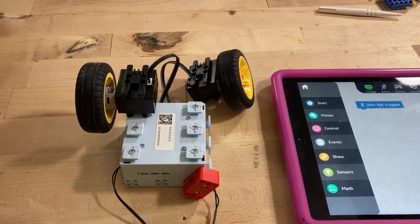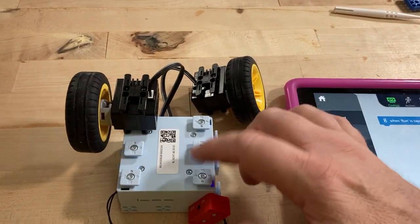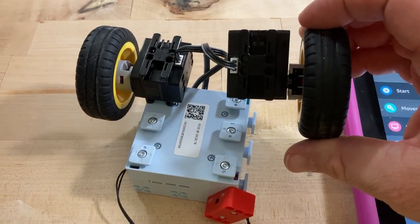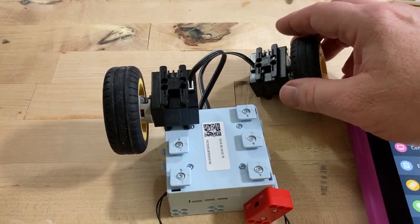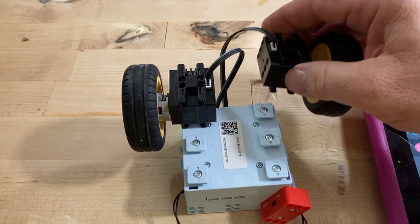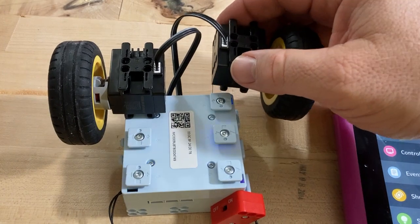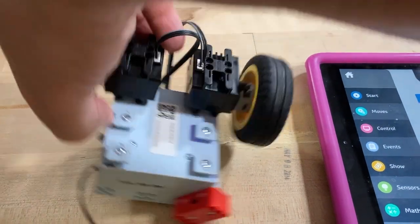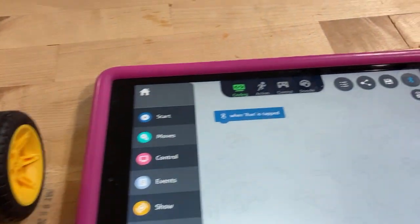Hello everybody. I'm working with the UBTECH UKIT intermediate platform. I've got the main controller board, the on/off switch, and I've got two servos and tires connected to them. I'm just connecting the servos straight to the main controller board because they've got all these slots for different ways to connect them, but I'm just gonna go straight to here and run it like that. Let's come over to the software.